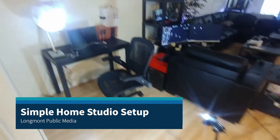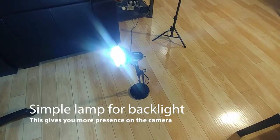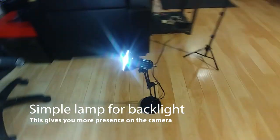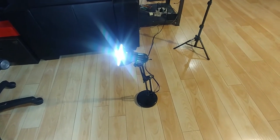Set up a home studio that makes you look good using stuff you've got sitting around the house that'll work great. First up is a floor lamp — this is actually just a desk lamp that I've taken and put on the floor back behind the chair. This is going to serve as your back light, give you better definition, and make you look better on camera.